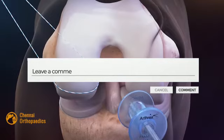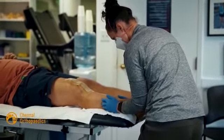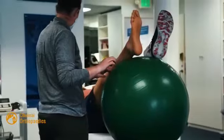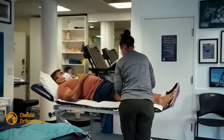Everybody would want to know what happens after surgery. Remember, the rehabilitation after surgery is critical for a successful recovery.